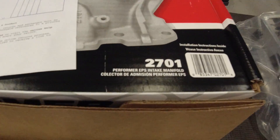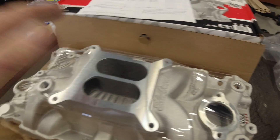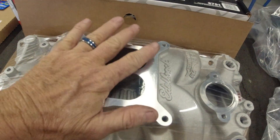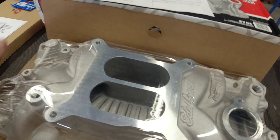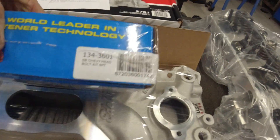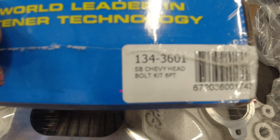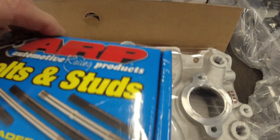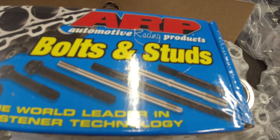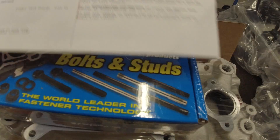The heads were $1,193.95 for the pair — they were on sale. The intake is a 2701 Performer EPS intake manifold, which should fit in place of the stock one at stock height. I also ordered new head bolts — this is the kit number. They're ARP. You can get cheaper ones from Summit, but ARP makes really good fasteners. The head bolt kit was $84.99.